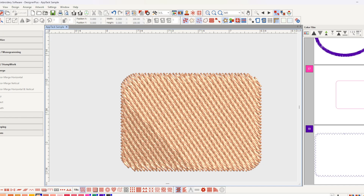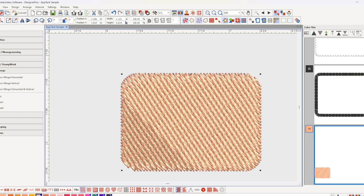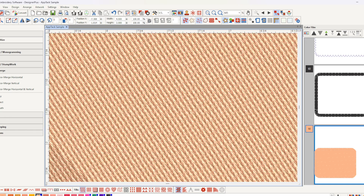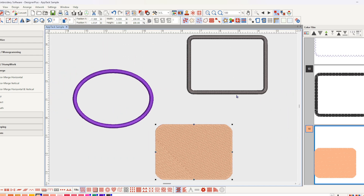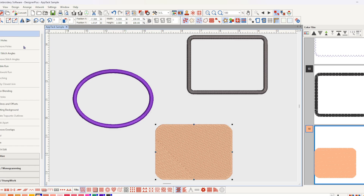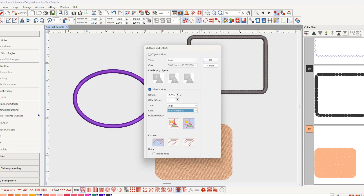Now I have a rectangle, and I'll think about the size of it. The project today is a four-inch by three-inch rounded rectangle. Now I'll go to the Edit Toolbox and open Outlines and Offsets.